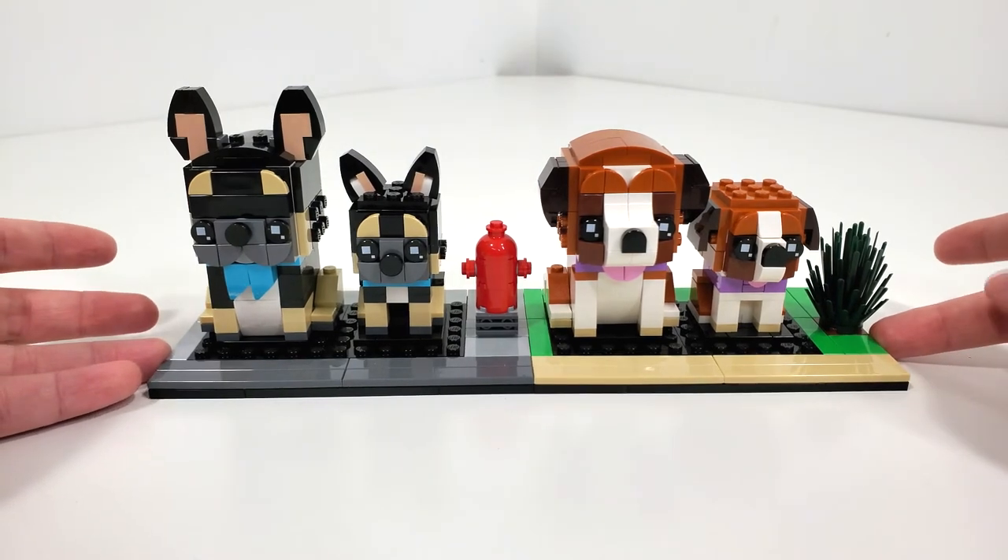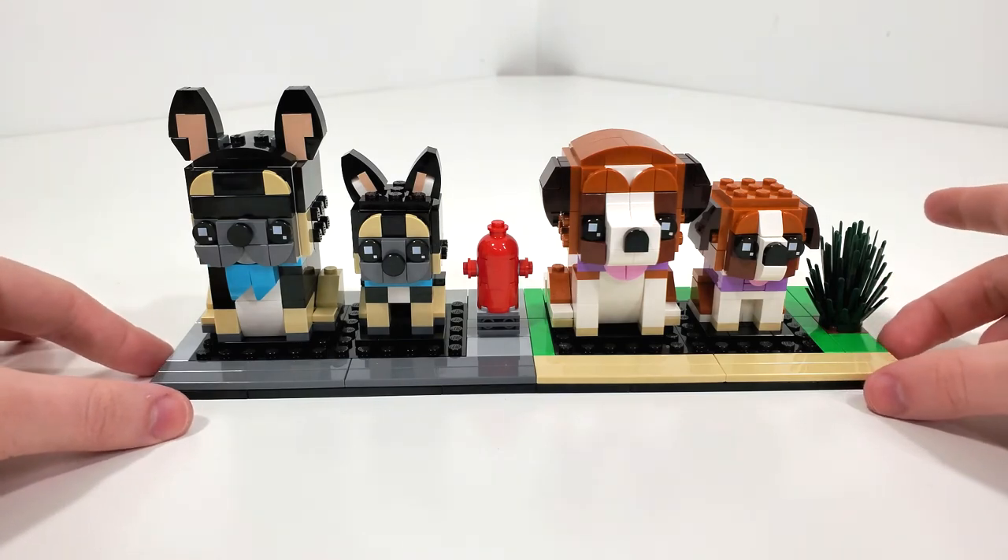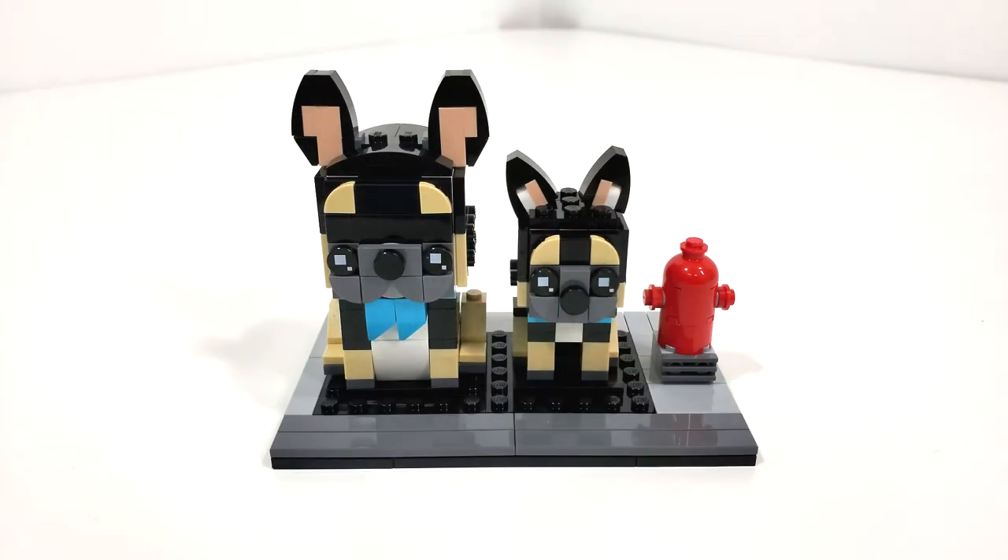LEGO is really going full speed ahead with a lot of the Brickheads releases this year — we're going to see a lot of really cool things, especially in the summertime. So overall, for $15, is this worth it? If you've been collecting the LEGO pet lineup over the last year or so, you're definitely going to want to add this to your collection. I definitely prefer this over the pet beds — they're a lot more stable, using more plate pieces to ensure stability. You get the extra small accessory of the fire hydrant, and the French Bulldogs turned out really great with nice faces, cute scarves, and that lighter flesh tone color in the ears.